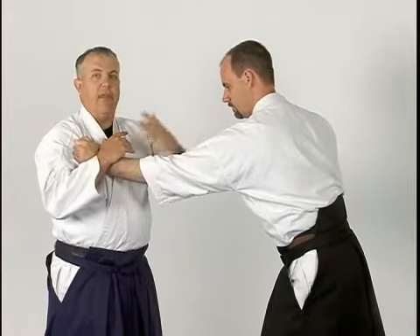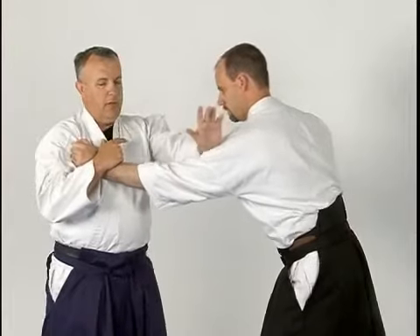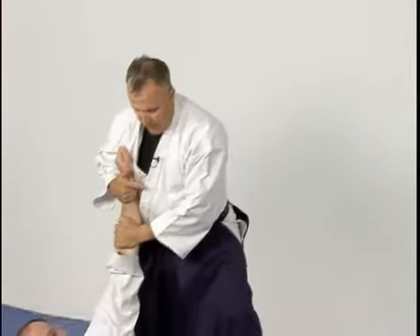Now I want to continue to follow that motion, use the inertia, and sweep this arm down from the shoulder, all the way down to the ground.